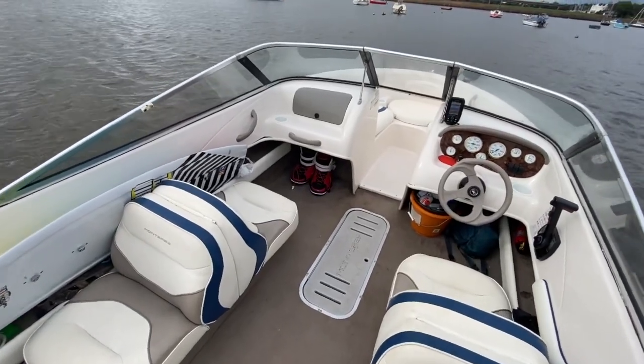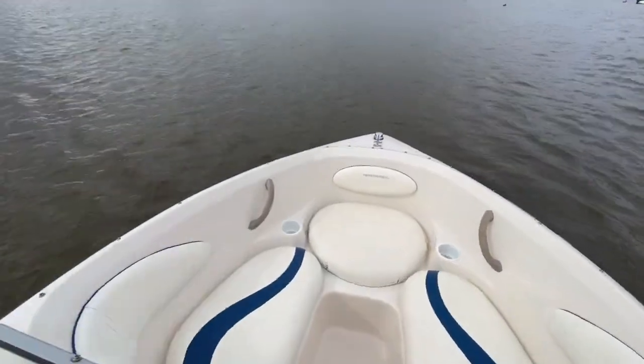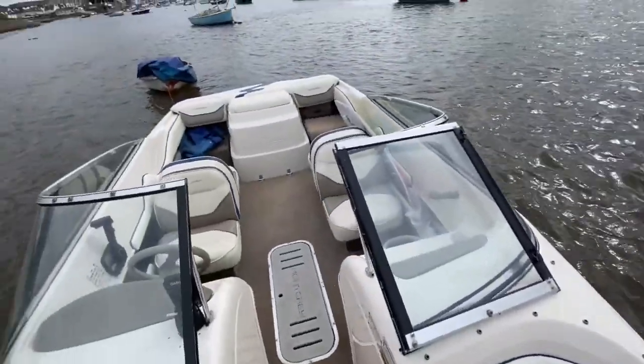A quick walk through from the front to the back — it's only 18 foot. A lovely place to be.